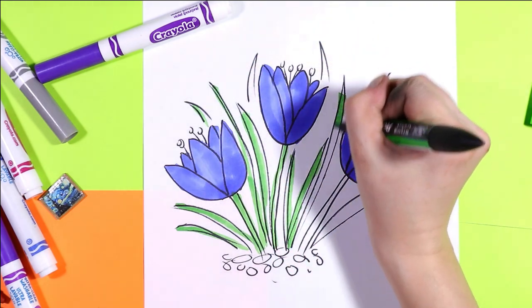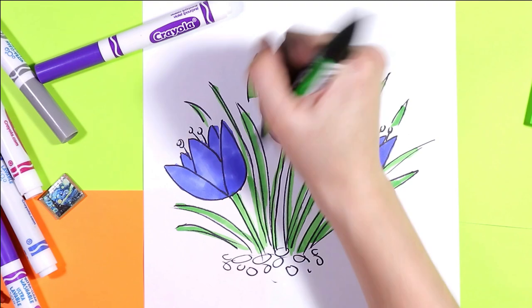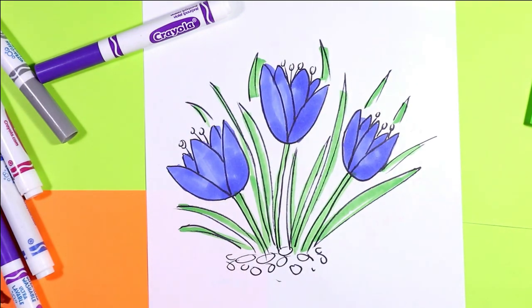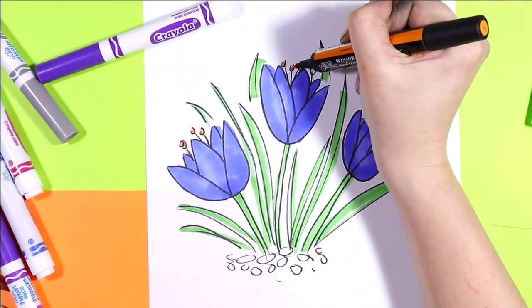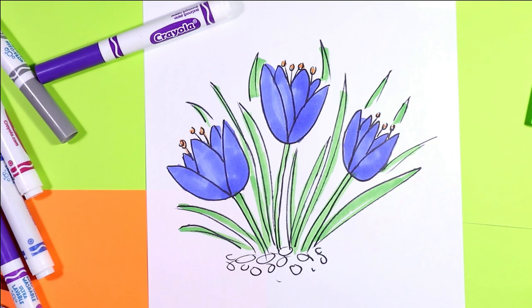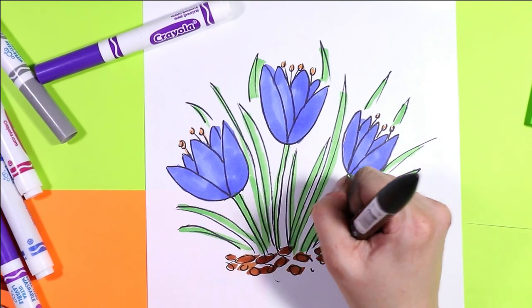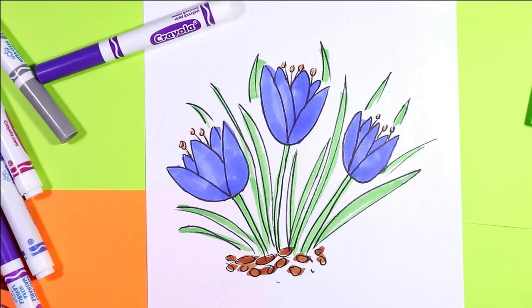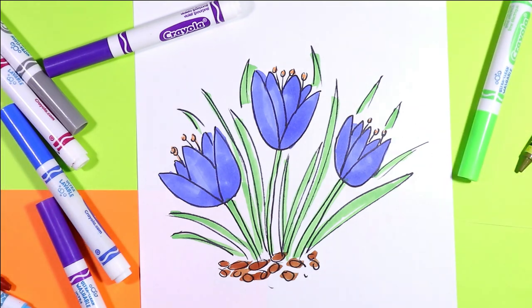Alright, perfect. And once you're done coloring in your artwork, their lovely crocus artwork, perfect for a springtime theme, is done.